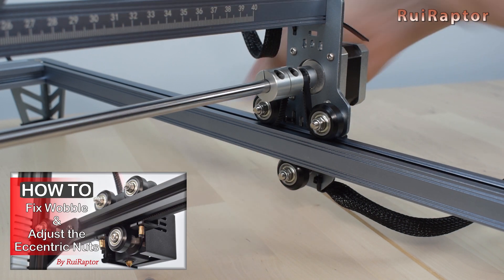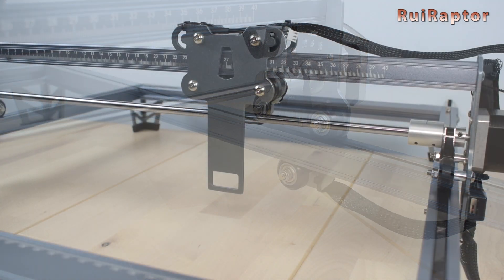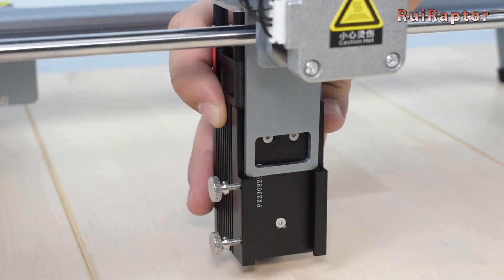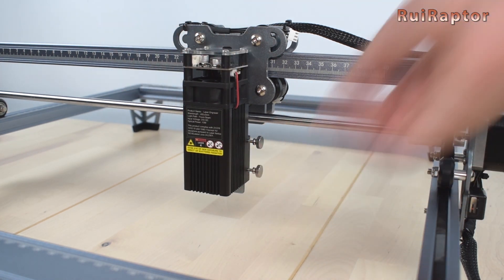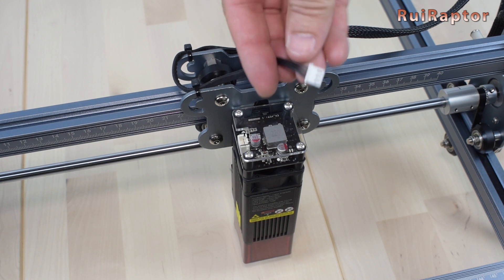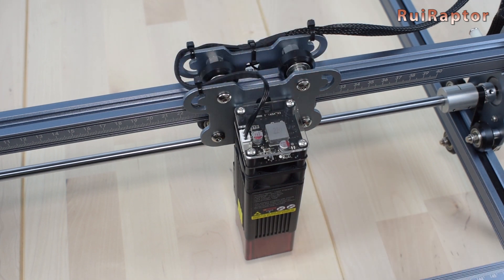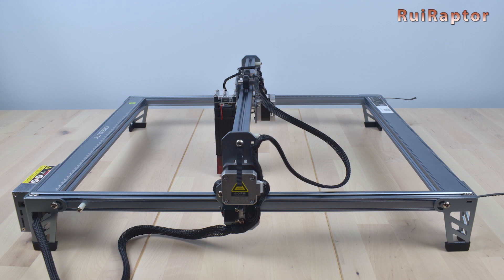We made a video explaining the best technique to correctly adjust this, so check the video description for the link. Now we need to install the laser module. Just loosen the two thumb screws and slide the laser from the bottom. To secure it, tighten the two thumb screws. And then place the laser shield, and connect the 3-pin cable to the laser module. And done! The assembly is now complete. And this is how the Creality Falcon laser engraver looks like after the assembly.